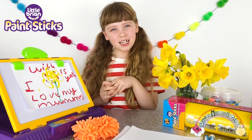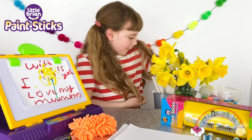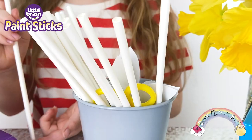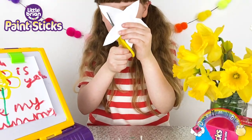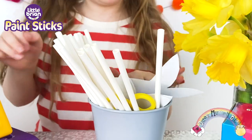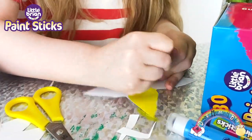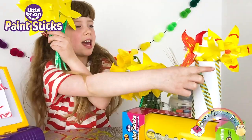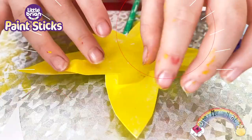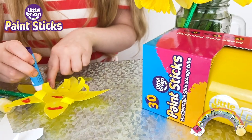Now guys, we're going to be super creative and make some paper flowers for my mummy. We have paper straws for the stem, some paper petals for the flower, scissors, and some sellotape. So let's get crafty! I've coloured my daffodils and my stems, and now I need to curl them just like this one. I made this for my mother as a Mother's Day present. I really hope my mummy likes my spring artwork.